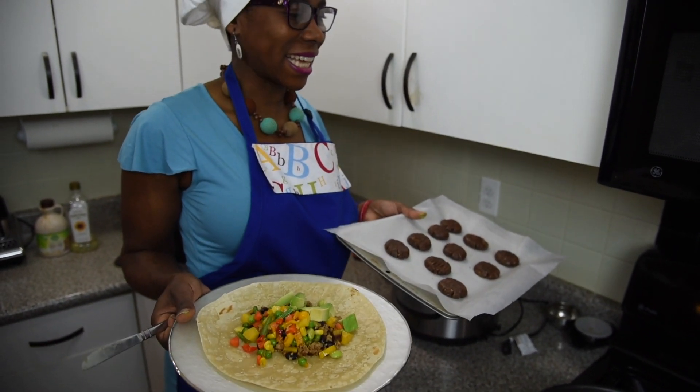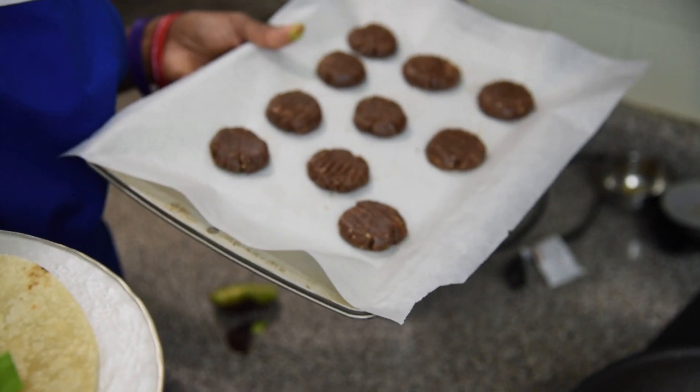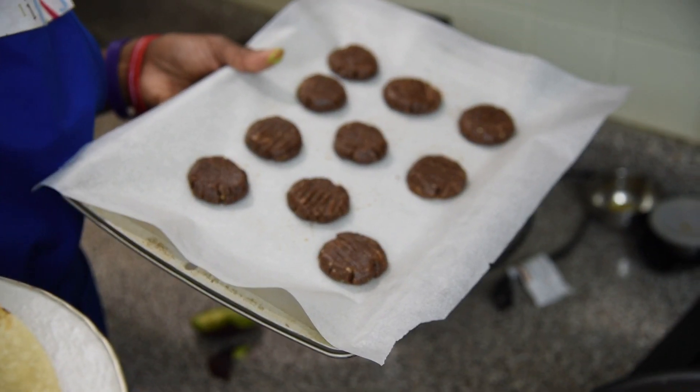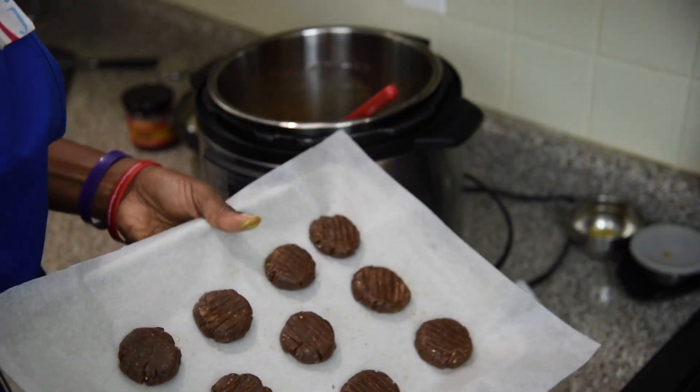This will be going in the oven in like five minutes and then take about 10 minutes and it's ready, right? Because we do need to snack but we need to snack well. So this is my week's worth of snacks.